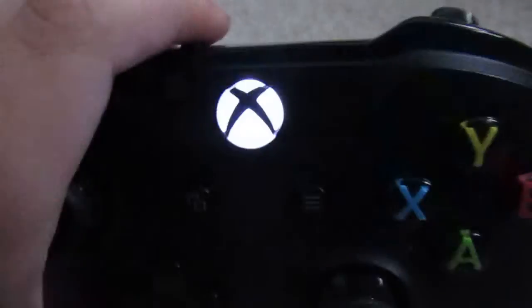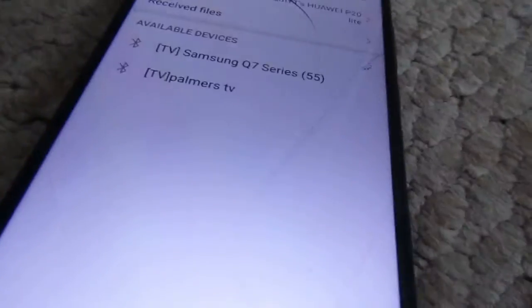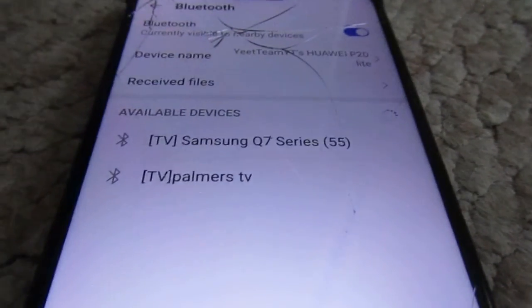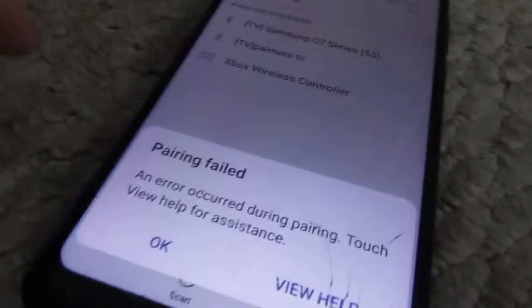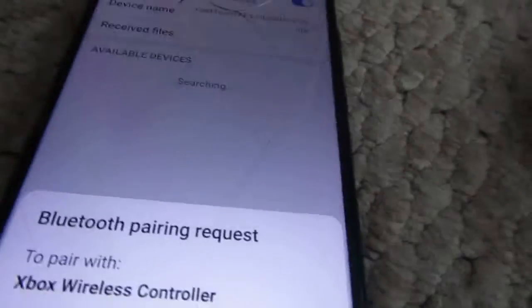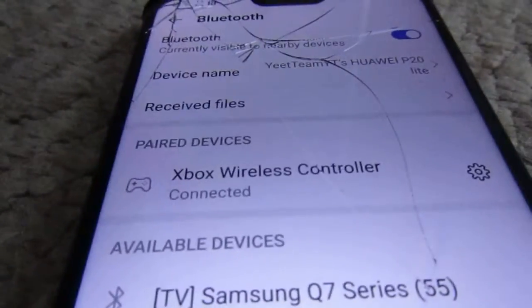Then you want to click the sync button on the controller, and now it should be flashing. Click scan on your phone, or it should auto-scan. It should pop up as Xbox One Wireless Controller or Xbox Wireless Controller — click Pair, and then it should say Connected.